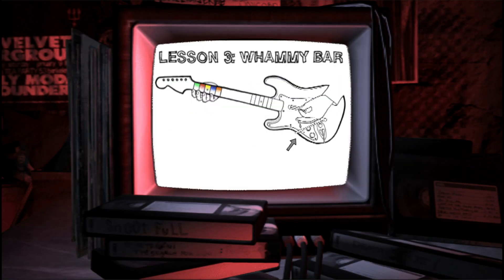This is called a whammy bar, and it bends notes, which makes your guitar go... You can rotate the whammy bar to a position that is easy for you to access while you're playing. To bend a note, push the whammy bar towards the body of the guitar.